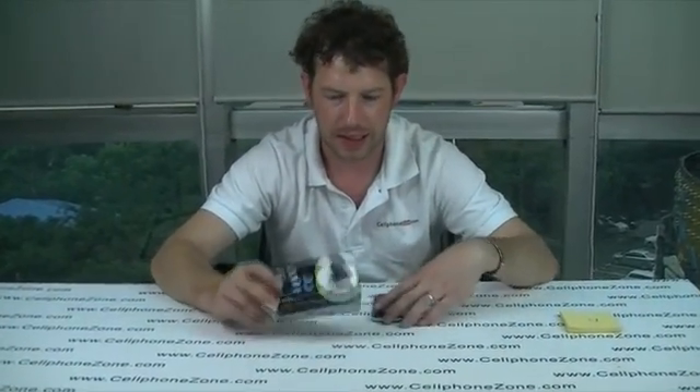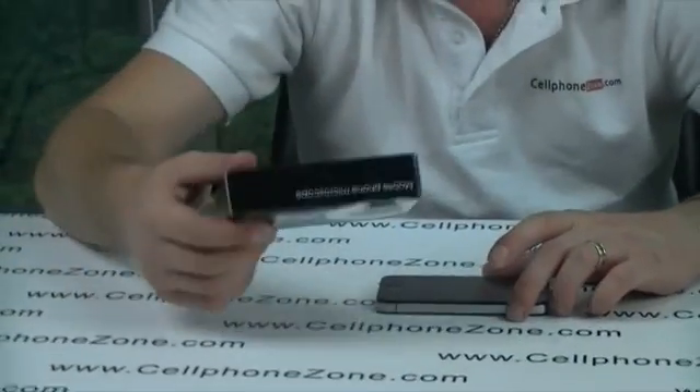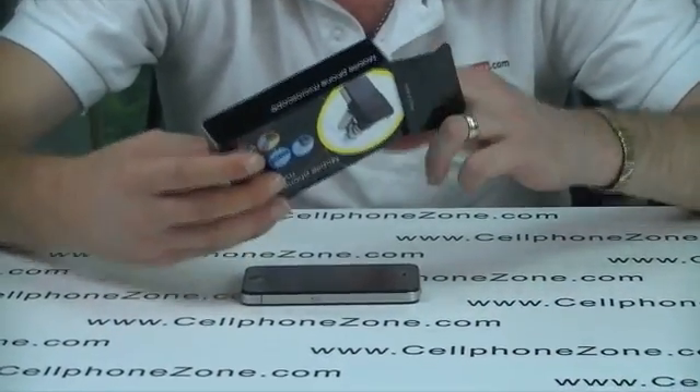Welcome to Cellphone Zone, I'm Neil and today I've got an iPhone 4 Microscope Kit. So basically it straps onto the iPhone 4, you can take pictures and that sort of thing. Just a nice little gadget, it's extremely light and quite powerful. So I'm going to get it out of the box and we're just going to have a look at it.